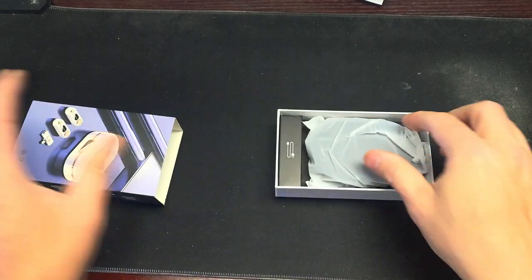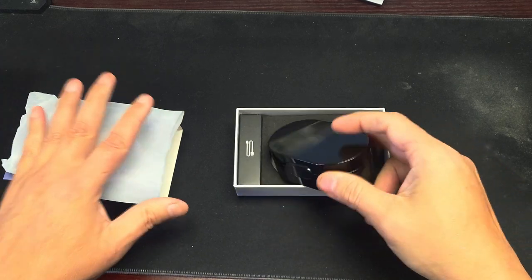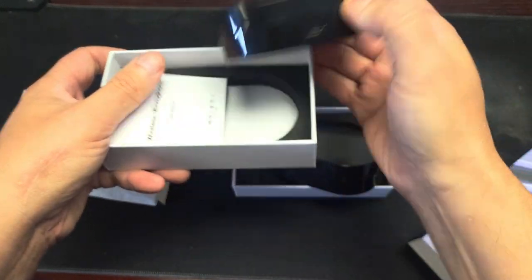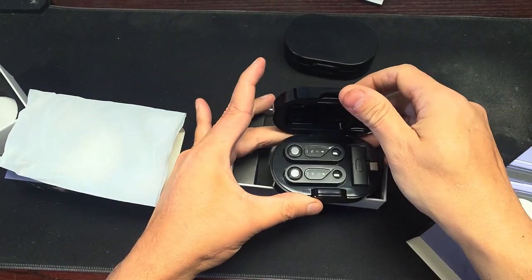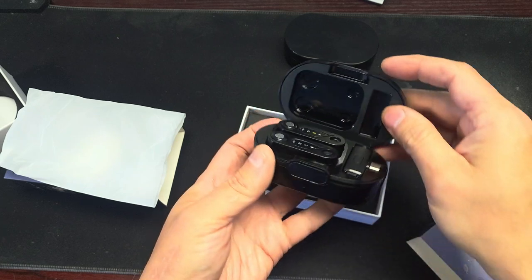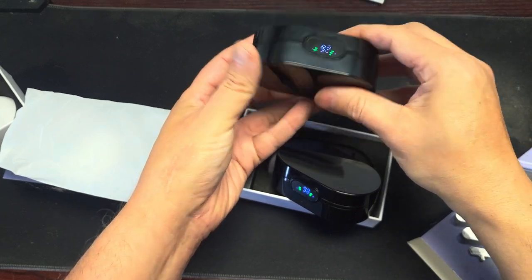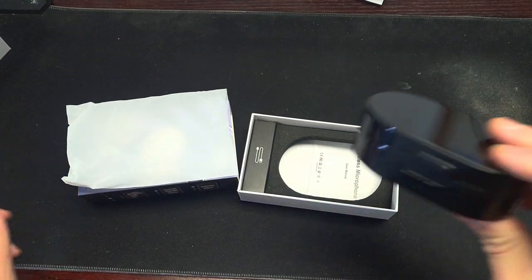It's the same color, same number — just to show you that I actually have two of them. This is the junk one, and this is the one I just got. I'm going to throw the junk one in the trash and retest this new one.